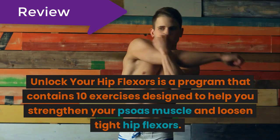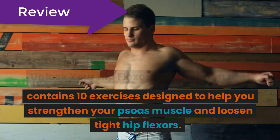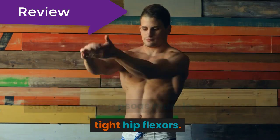Unlock Your Hip Flexors is a program that contains 10 exercises designed to help you strengthen your psoas muscle and loosen tight hip flexors.